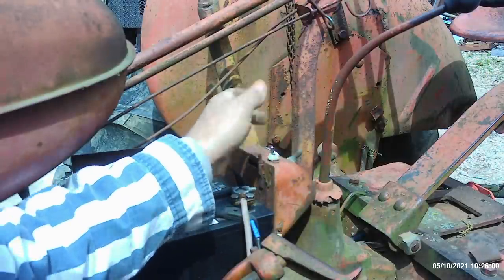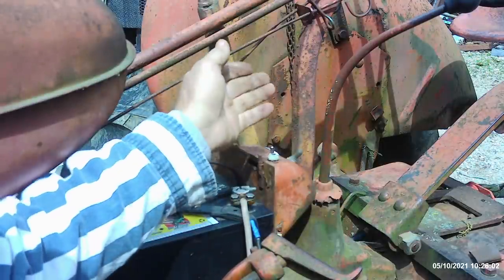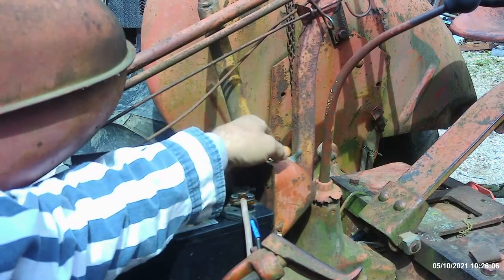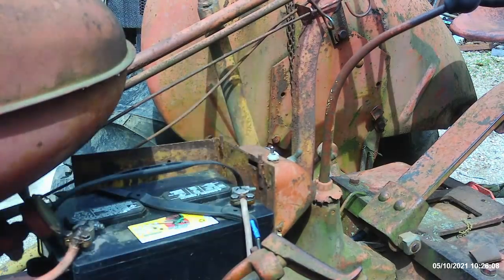We may end up gutting all that off and putting everything new back on — but then maybe not. If I just salvage the engine, I won't go that route at all. But at least to get it running, I'm going to have to figure out what we've got there.